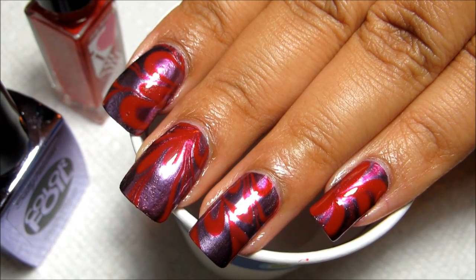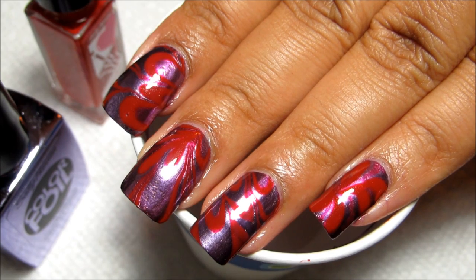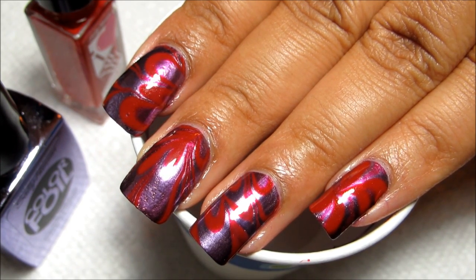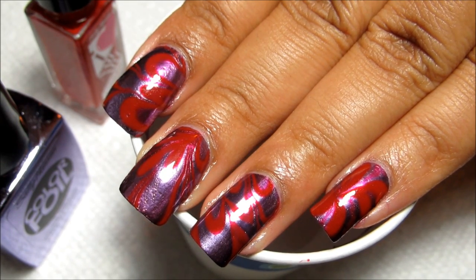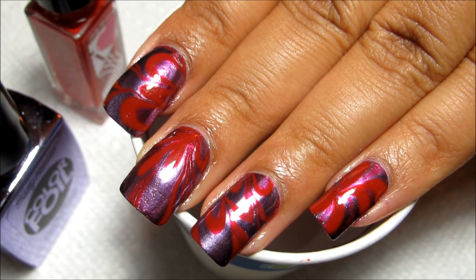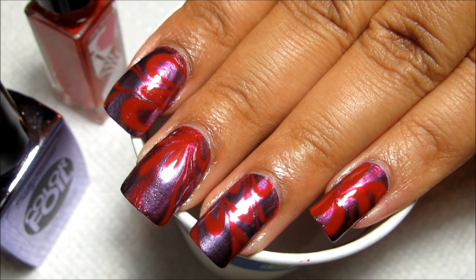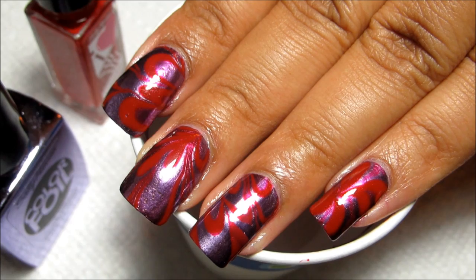Hi guys, today we're going to be working on this metallic purple and red water marble for the Sally Hansen I Heart Nail Art Contest. The theme for June is Liquid Manny, and I thought, what's more liquid than a water marble? If you're interested in joining the contest for a chance to win $500 and a trip to New York, there'll be a link to Sally Hansen's contest page in the information box.